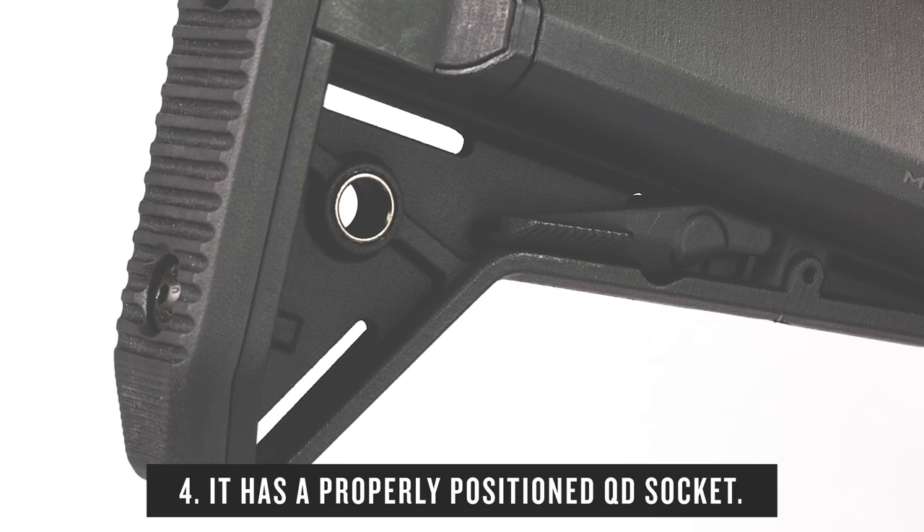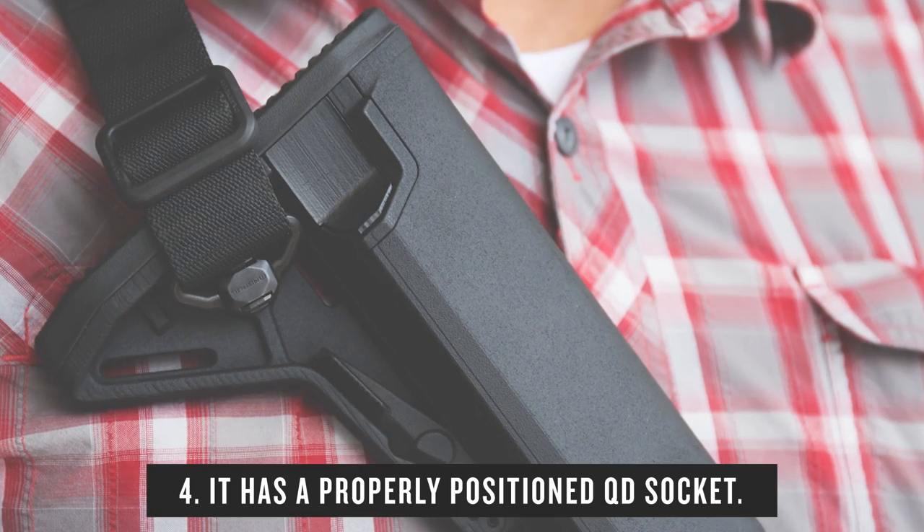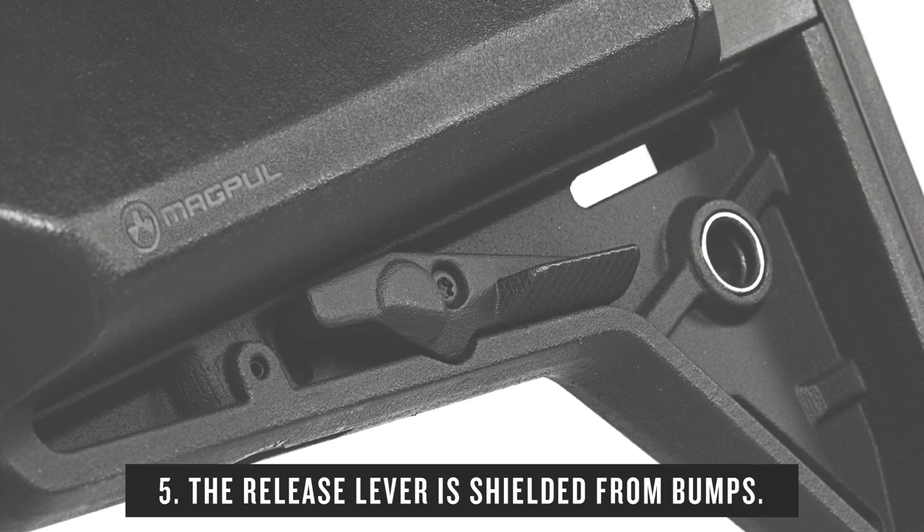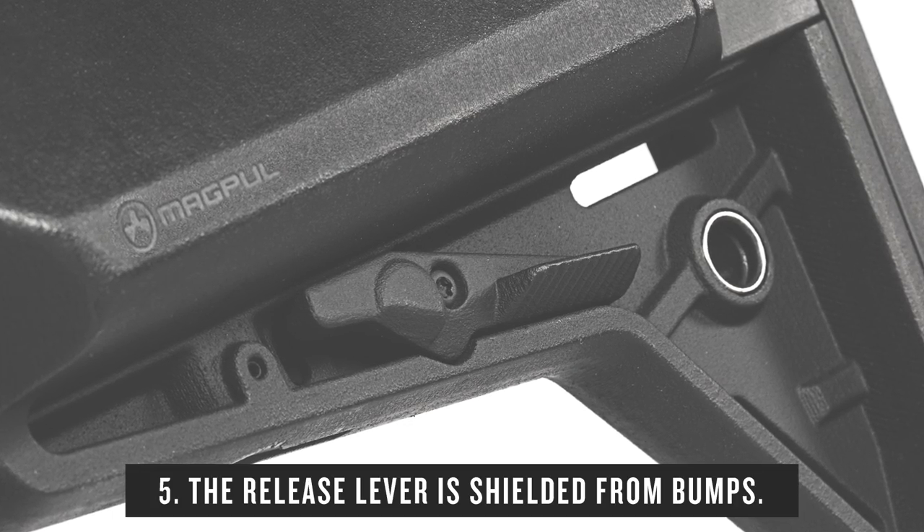It lets the sling work right and lay on the stock at a proper angle, but keeps it from getting all twisted. Tucked in to prevent unintentional adjustments and snags on slings and such.